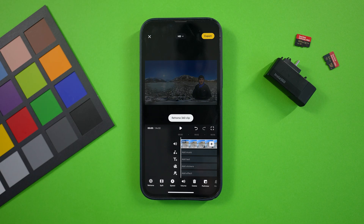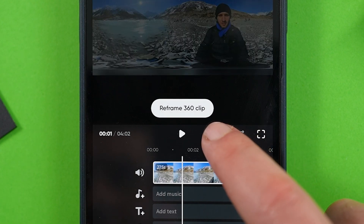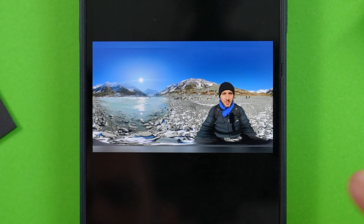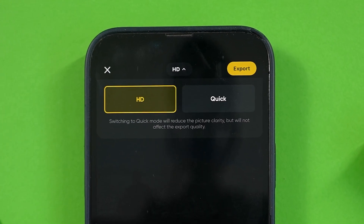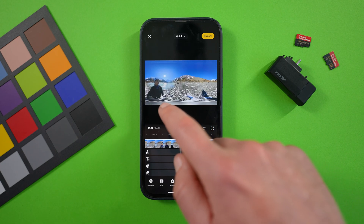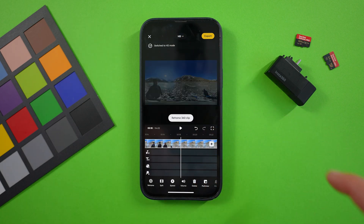Here's where the magic happens. In the middle, you'll find some key controls starting with play, pause, undo, and redo. So if you do something in the editor like add a clip or an effect, you can easily undo or redo it. There's also the full screen button for full screen playback. Up the top, if you tap HD, you'll find two different playback settings — HD for high definition on faster phones, and Quick for faster playback on slower phones.